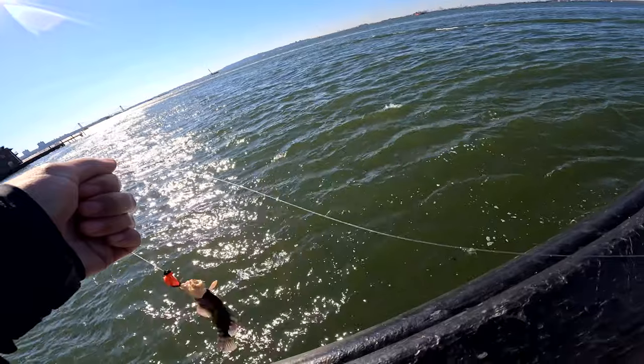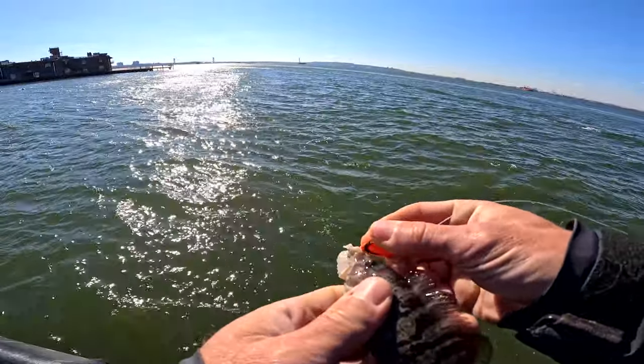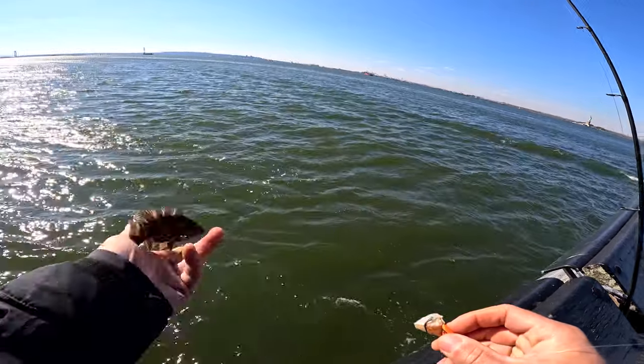Well, it's a start. I guess the blue crab does work. Look how small that tog is — tog in the Statue of Liberty!